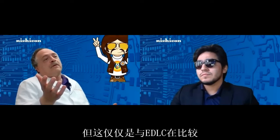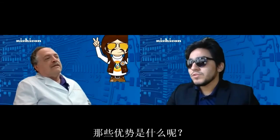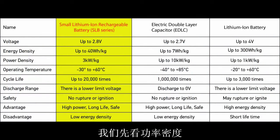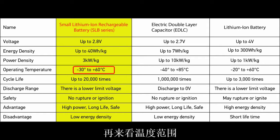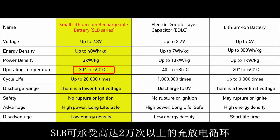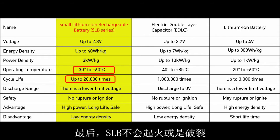But that was only over EDLC or supercapacitors. We have advantages over lithium-ion batteries as well. Look at the power density — the SLB has almost three times the density of a regular lithium-ion battery. And if you look at the temperature range, it has a lower operating temperature at minus 30 degrees Celsius. The really great thing is that it can withstand 20,000 charge or discharge cycles — that's almost seven times more than a lithium-ion battery. And finally, the SLB will not burn or rupture.